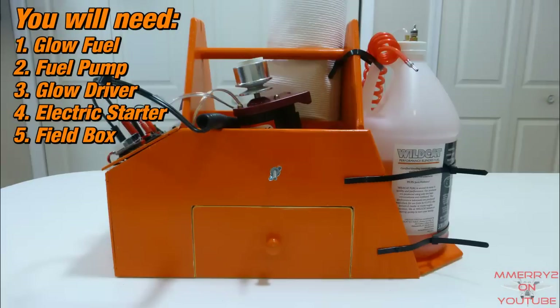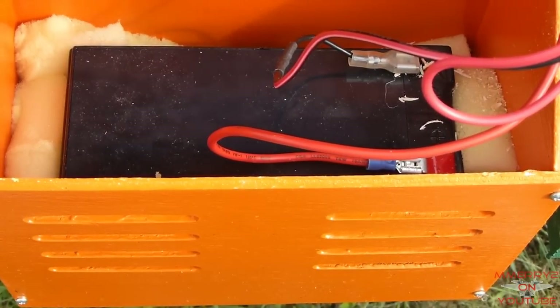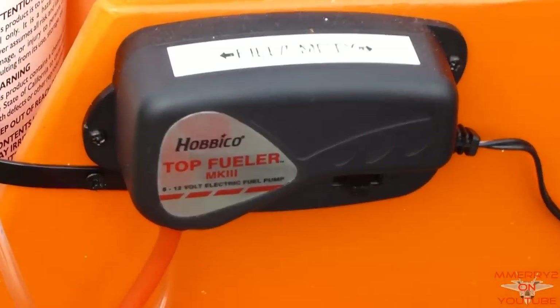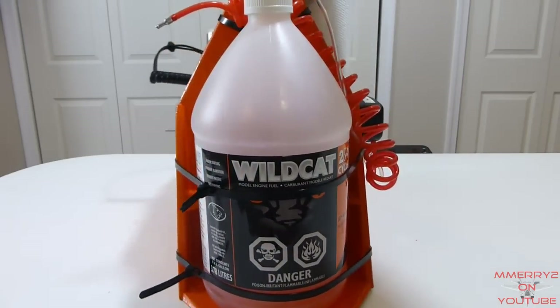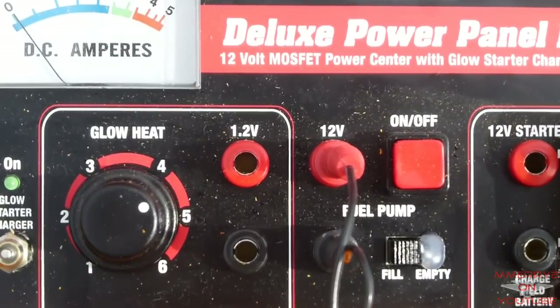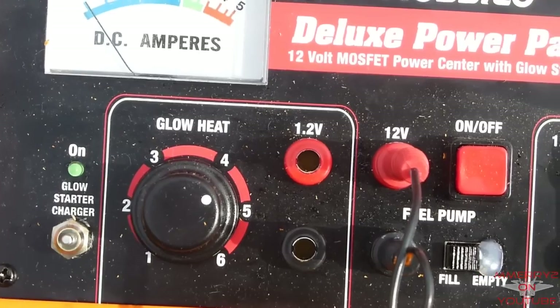I bought a Hobbyco Ultra Tote because it includes a 12-volt lead acid battery for DC power, a 12-volt electric fuel pump, a 1.2-volt glow driver, a 12-volt electric starter, and a place to hold a jug of fuel. It also has a deluxe power panel that lets you connect all these things to the 12-volt battery via banana plugs.